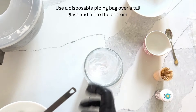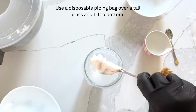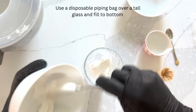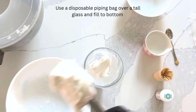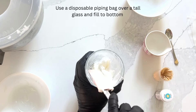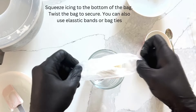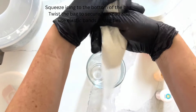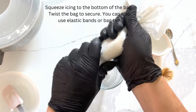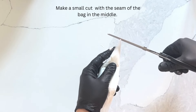Use a disposable piping bag over a tall glass and fill your icing to the bottom. Squeeze the icing to the bottom of the bag and twist the bag to secure. You can also use elastic bands or bag ties. Squeeze the icing to the very bottom, then make a small cut with scissors.